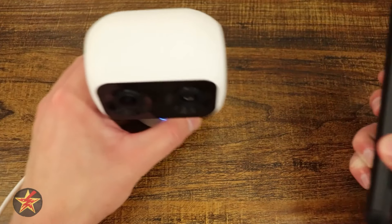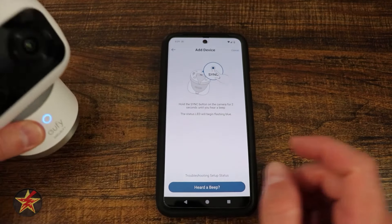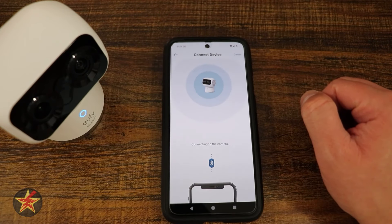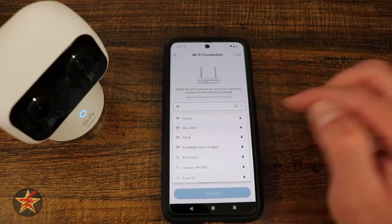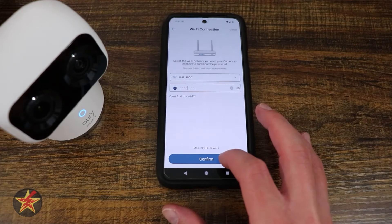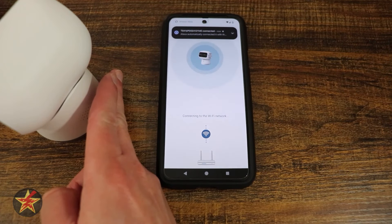There's a QR code on the back which you'll scan. Then hold down the sync button until you hear a beep — the camera will start flashing. After selecting that you heard the beep, it will start connecting the camera. Enter your Wi-Fi information and confirm. It will connect to the Wi-Fi network, and once setup is successful the camera will calibrate again.